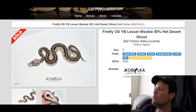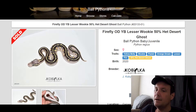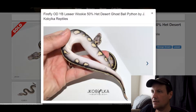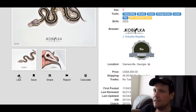This one is a Yellow Belly Wookie Pastel Orange Dream Lesser Fire 50% Het Desert Ghost. It's crazy — Jessica Belka made this snake with so many genes in it. I always try to figure out what that guy's trying to do, and no one will probably ever figure it out, but he's definitely testing new stuff. He's probably the leader in the industry. This snake is like black and white with just a touch of yellow. Really love that pattern. Wookie is a really cool gene and when you add it with Lesser it looks great. That one sold for $4,000.